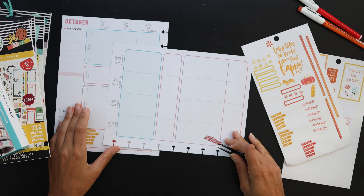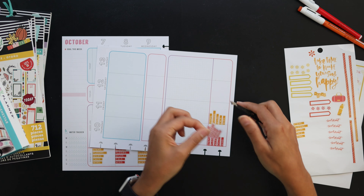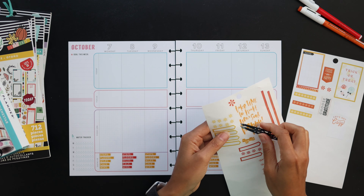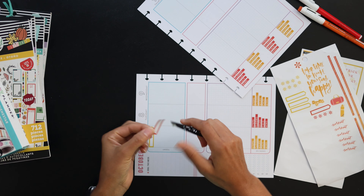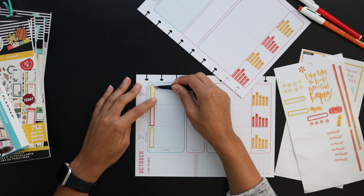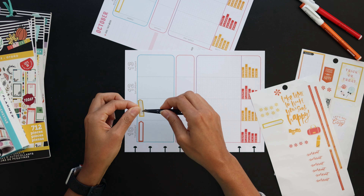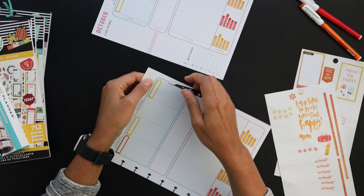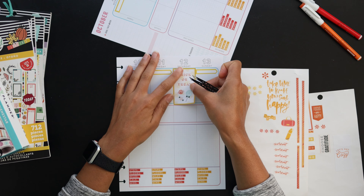I decided to pull stickers from the fall sticker book and pretty much any other book I could find that would work for my healthy hero, including the stat stickers I'm placing down — those were in warm yellow, red, and orange tones. I also got arrow stickers from the travel sticker book. I went all around my sticker books looking for the right color scheme to do what I like in my healthy hero each week: setting up my exercise at the top, my stats at the bottom, and my focus box and food.